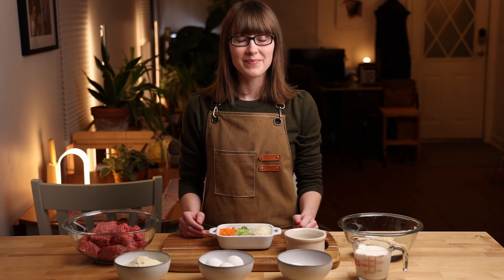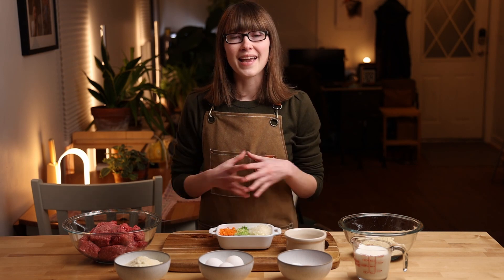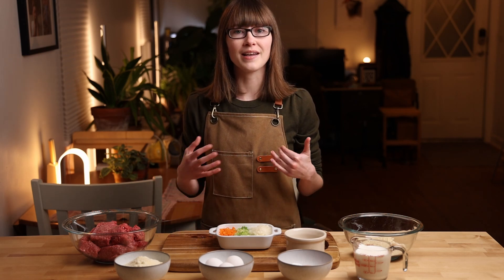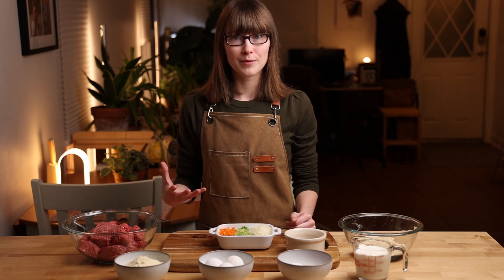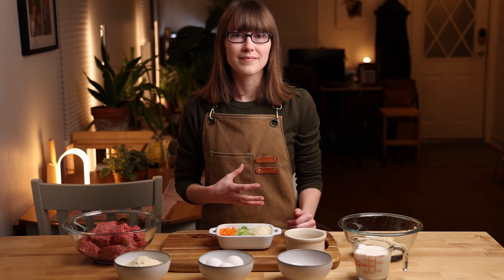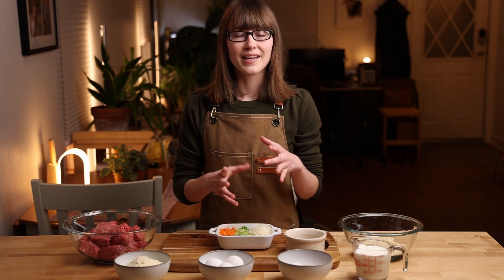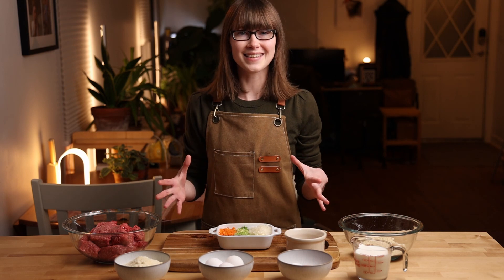My mother-in-law is Mexican, and when she came to this country meatloaf was a new thing to her and she didn't like it either. So she made her own recipe, her own version of meatloaf, and it was absolutely delicious. In teaching me how to make that recipe I realized what I didn't like about traditional meatloaf: it has so much extra sugar. Between the ketchup and the brown sugar it's more of a sweet dish than a savory dish, and I just didn't like that.